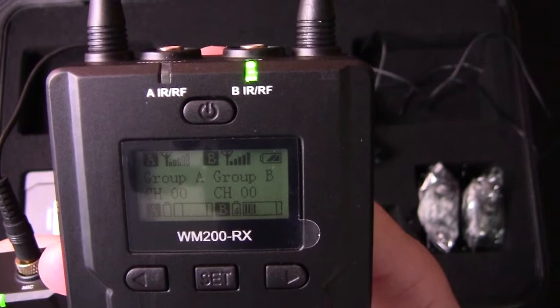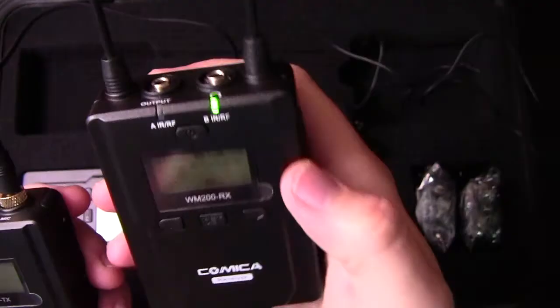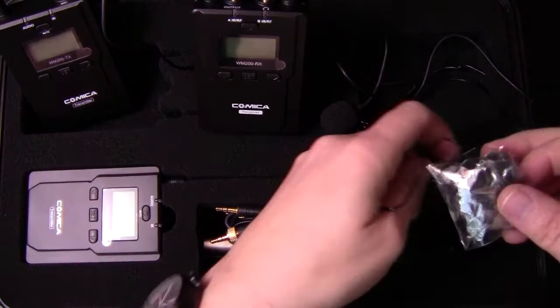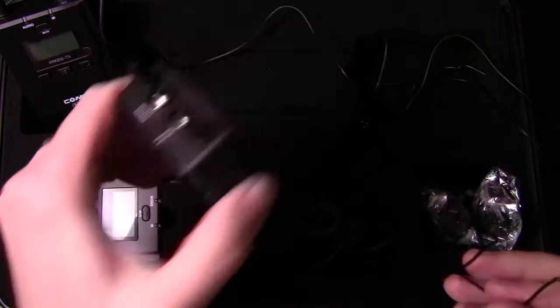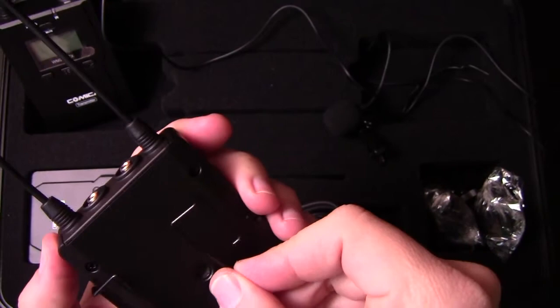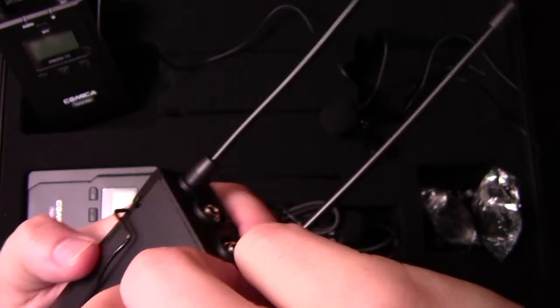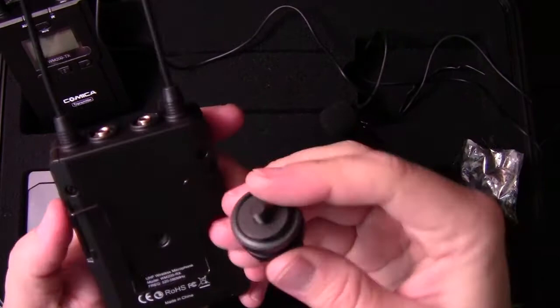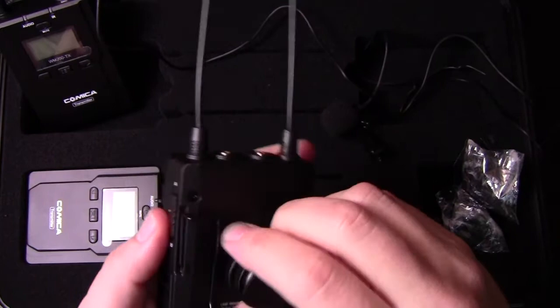You can see the level going up and down on the display, which means it's picking up my voice. It does have these little plastic covers to keep the screen from getting damaged. Now I'm going to mount the clips. These particular clips are kind of tricky — there are little holes on the bottom side of the back of the unit. You stretch this apart and work that in, just like that, and there's your clip. They're solid, but sometimes they pop out and I don't really like that.